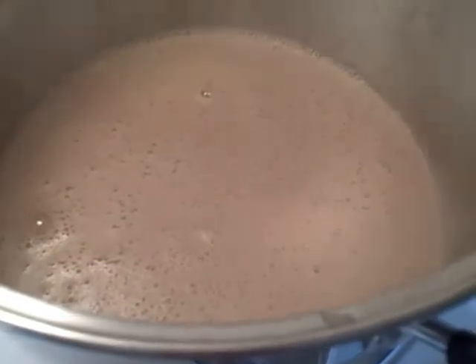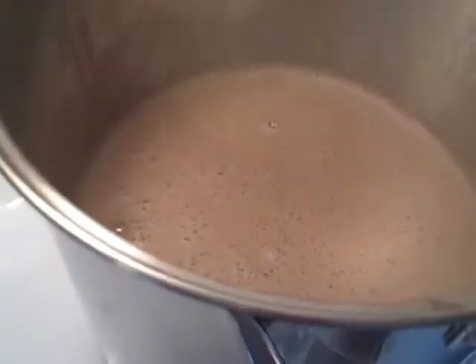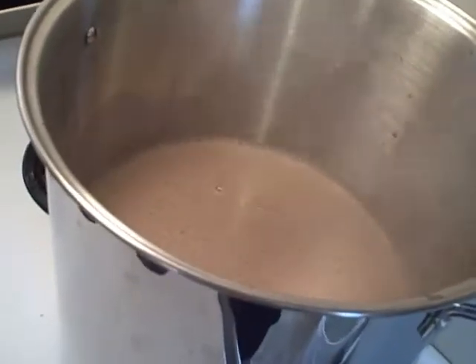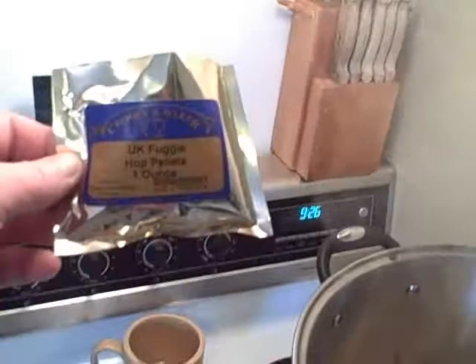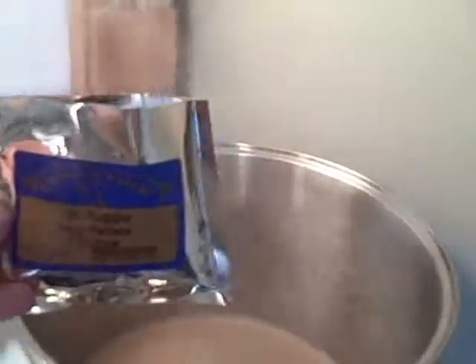Get this all stirred up and dissolved and then I'll put it back on the heat for 45 minutes. The wort is heating back up to a boil. When it starts boiling, I'll set my timer for 45 minutes and the only thing I have to do after that is add my puggle hops — UK plugs. These are aroma hops, and these are going in with about two minutes left in the boil.